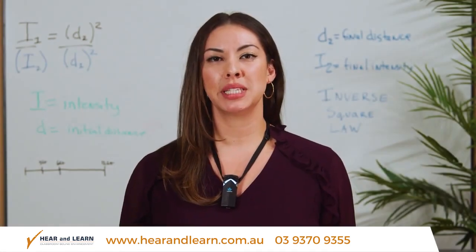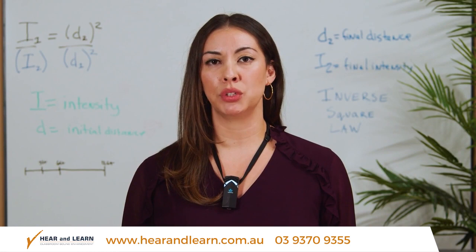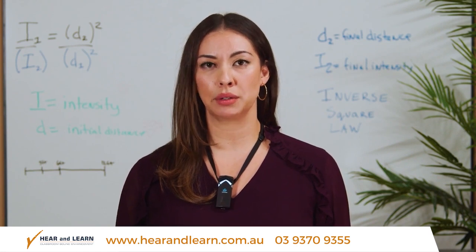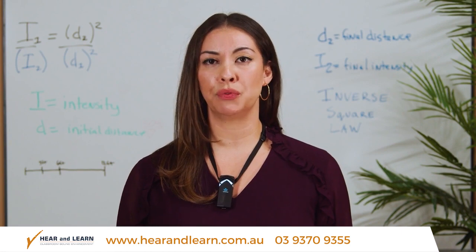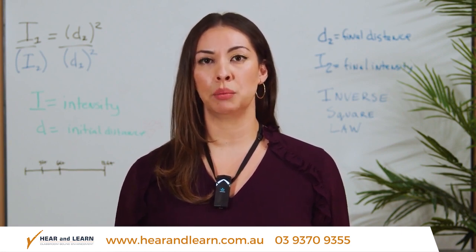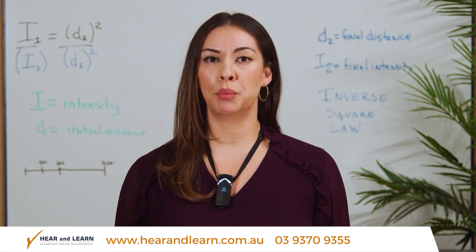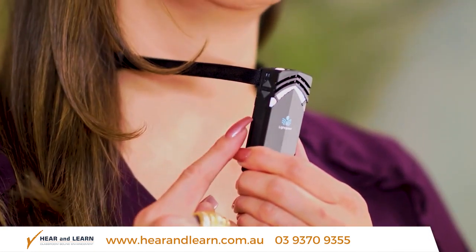Now we need to make sure the volume is set to an optimum level. A common mistake is to set the volume level too high. Louder volumes actually cause students to become fatigued and may result in feedback when you walk near the speaker. Optimum volume is set at a level where you can just barely hear your own voice. It's best to have another person in the room to test the volume, but generally out of the box the system volume will be close to the appropriate level. If you do need to turn the volume up or down slightly, you can press the volume up/down arrows on the side of the FlexMic.